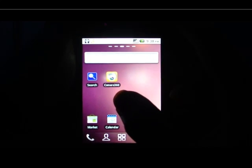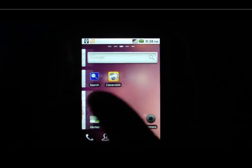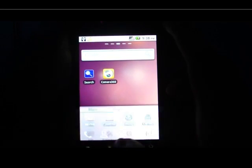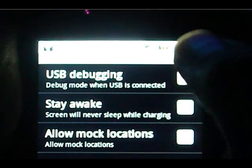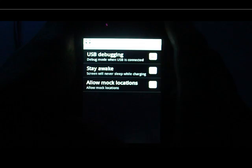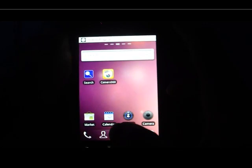Hello YouTube, today I'm going to show you how to root your Micromax A70, so let's get started. First you need a software called Z4Root, then you need to connect your mobile to your PC and go to Application Development, enable USB Debugging, click that, press OK and it will be connected. Then download the Z4Root software.